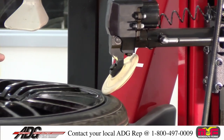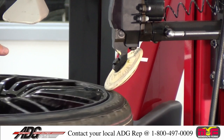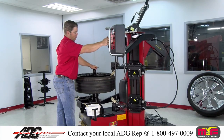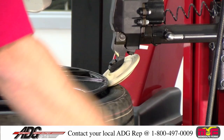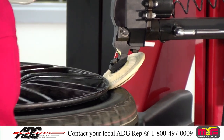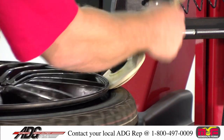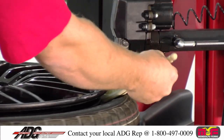As you're turning the tire, feather the button down. Let the roller come into contact with the tire. Once it's come into contact with the tire, press your pneumatic valve there, which will allow the roller to come in at a 45, helping the tire dismounting process easier.